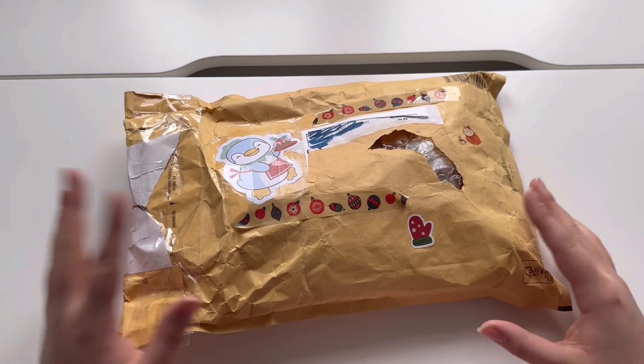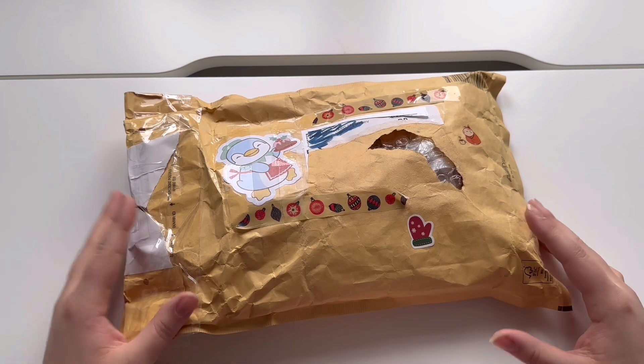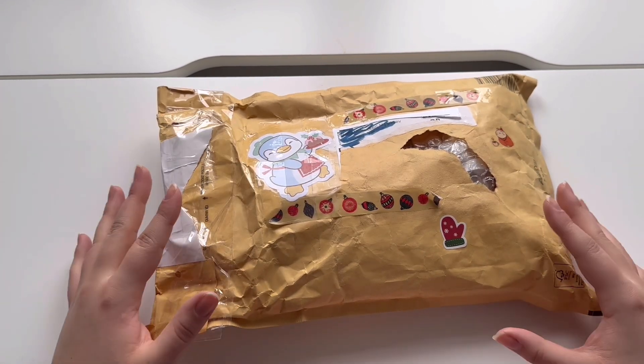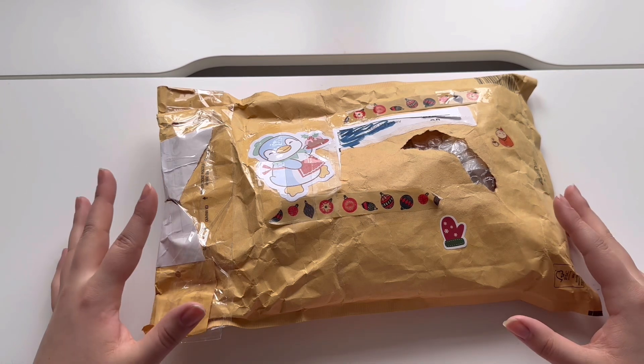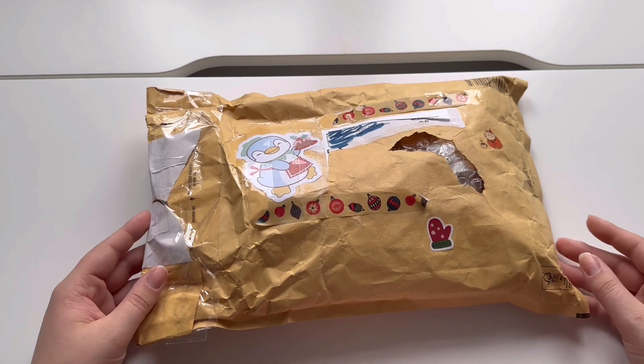Hi and welcome back to a new video. So as you've seen in the title, it's time for the Secret Santa gift exchange opening video, which I'm so excited about. We did this last year as well, and this year it's all the same people except one — we added a new one, which is super exciting.